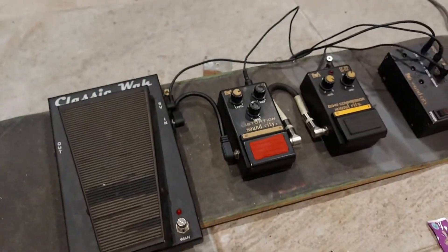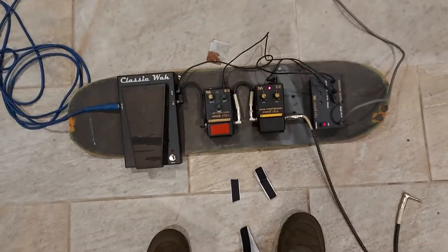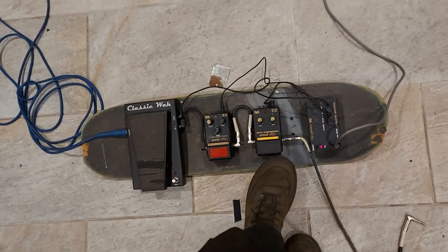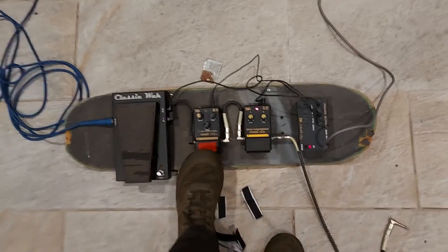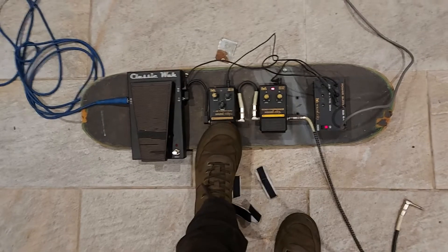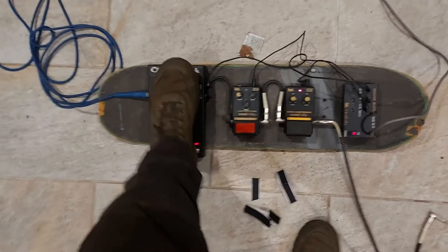So let's test it. [plays guitar through pedal board]